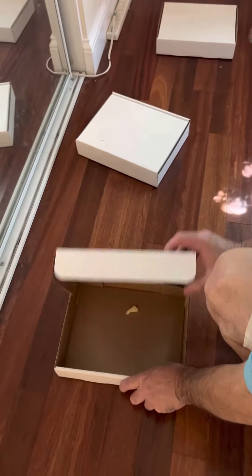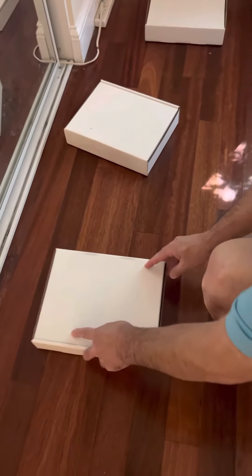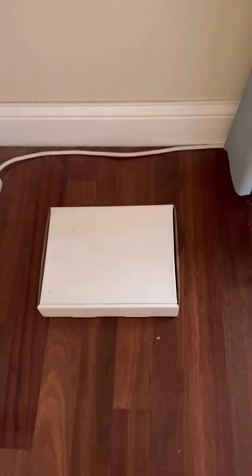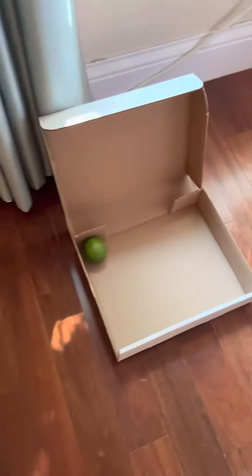Box 2 has the odor. Box 4 has a small piece of cheese. Go ahead and close that, Stu. Box 5 is blank. Box 6 has the odor.